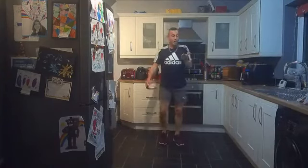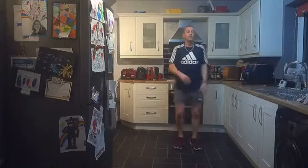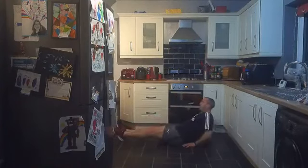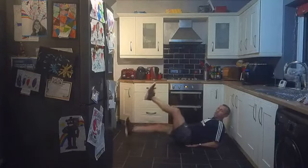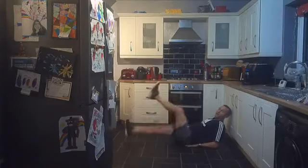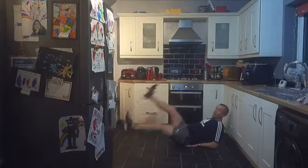Sweat burning my eyes but we're going to keep going — we've got one more, we've got the flutter kicks to finish off the round! Ten seconds, let's get down — hands underneath the lower back, core engaged. Two, one, let's go — up and down! Good work everybody, excellent stuff, keep going! Last little bit — come on, dig deep, five percent, a little bit more! Five, four, three, two, one — and amazing work everybody!